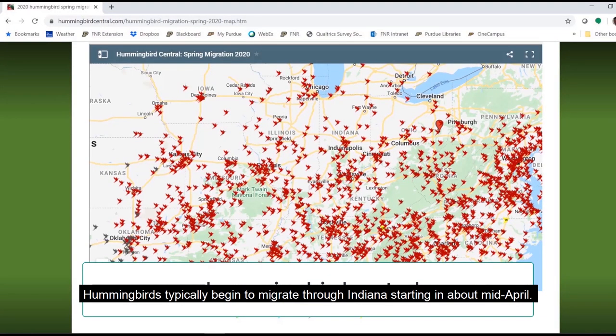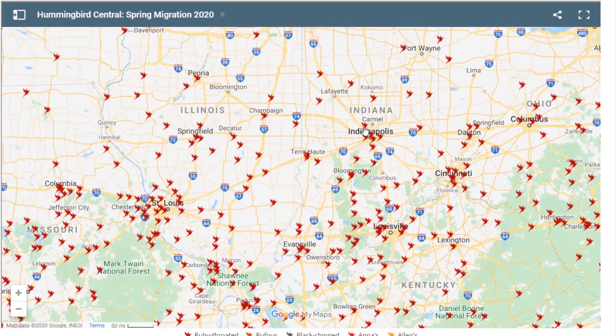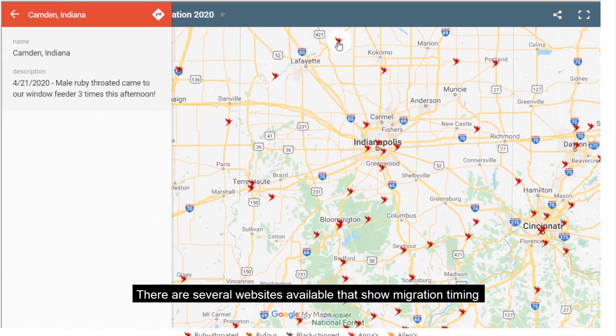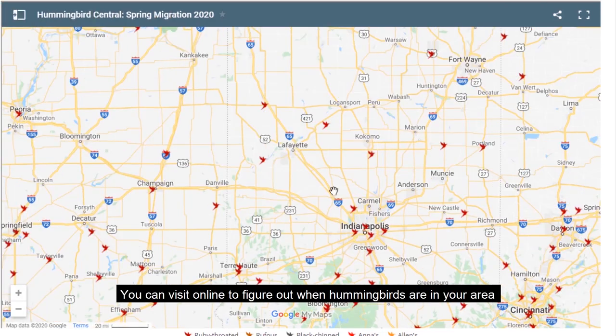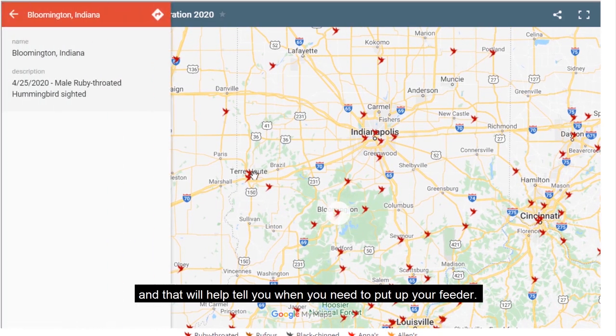Hummingbirds typically migrate through Indiana starting in about mid-April. There are several websites available that show migration timing throughout Indiana and throughout the country. You can visit online to figure out when hummingbirds are in your area, and that will help tell you when you need to put up your feeder.